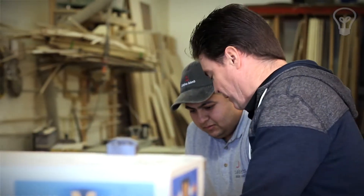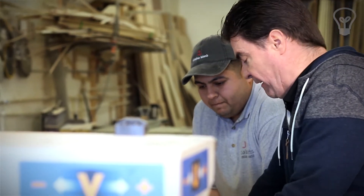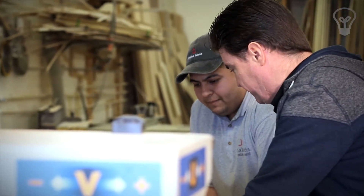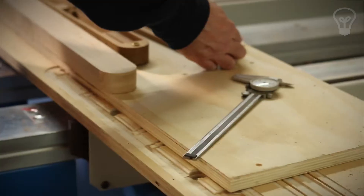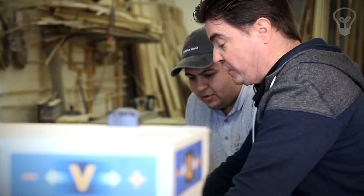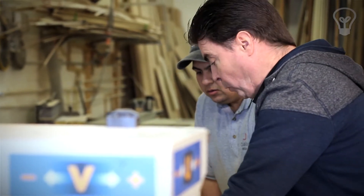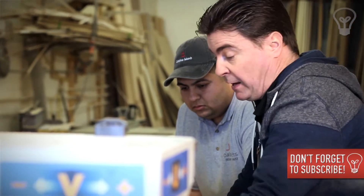It takes about 20 minutes to cut this out. This holder that Javier has come up with is a really neat thing — the part is really held well in it. We need to hold the part in place because it obviously moves with the cutter.